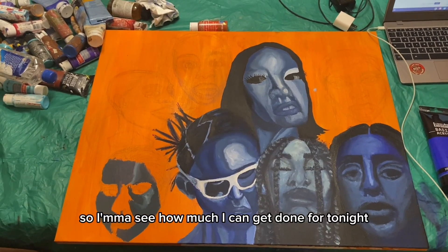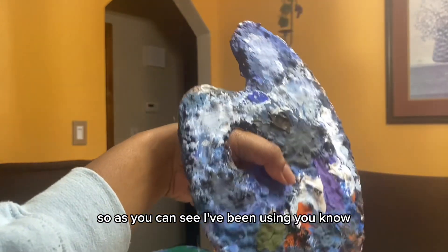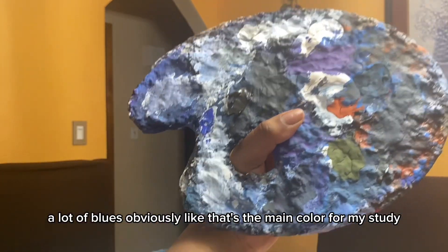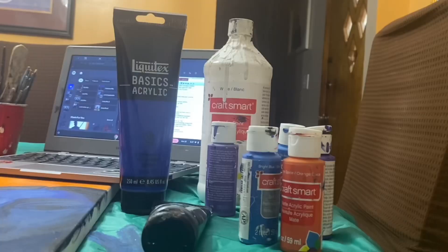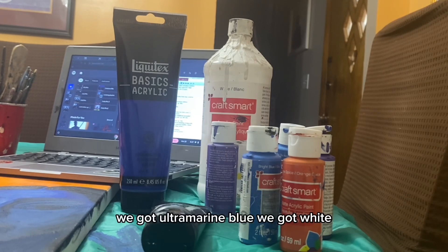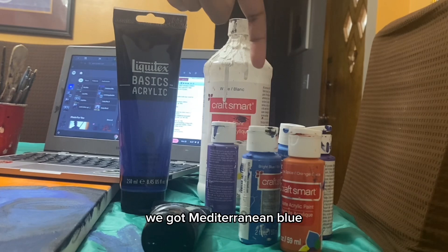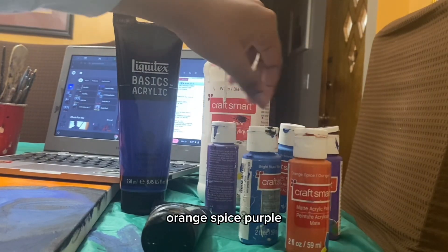Next we got my palette here. As you can see, I've been using a lot of blues — that's the main color for my study, so I've been working with a pretty limited palette. We got ultramarine blue, white, Mediterranean blue, bright blue, orange spice, and purple.